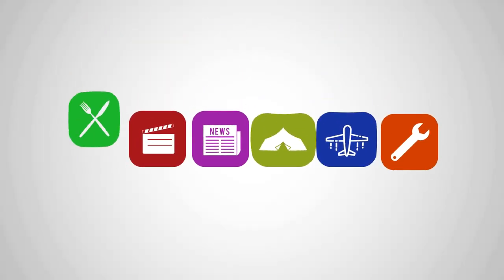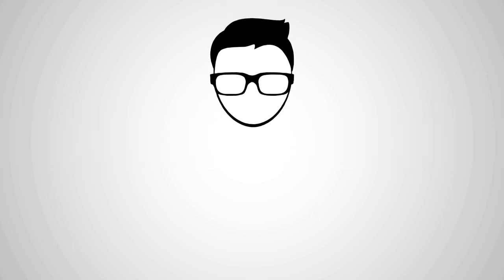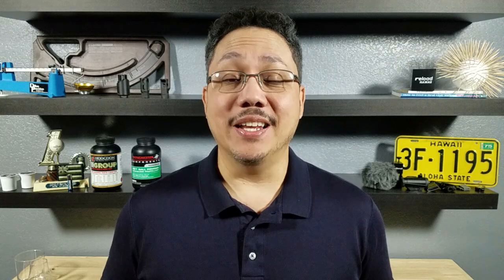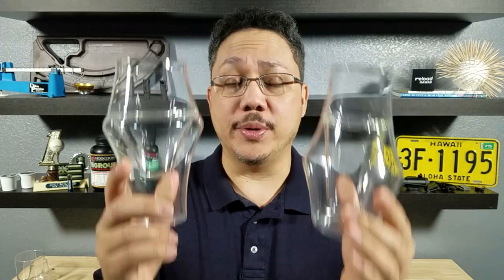Tonight we're going to be having a look at the Kruve EQ Tasting Glasses. If at the end of the video you want to purchase the Kruve EQ Glasses, make sure to check out the link in the description below.